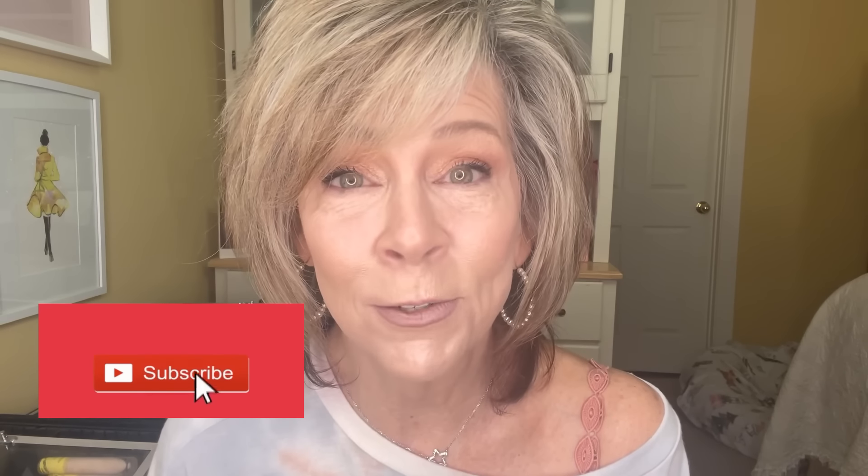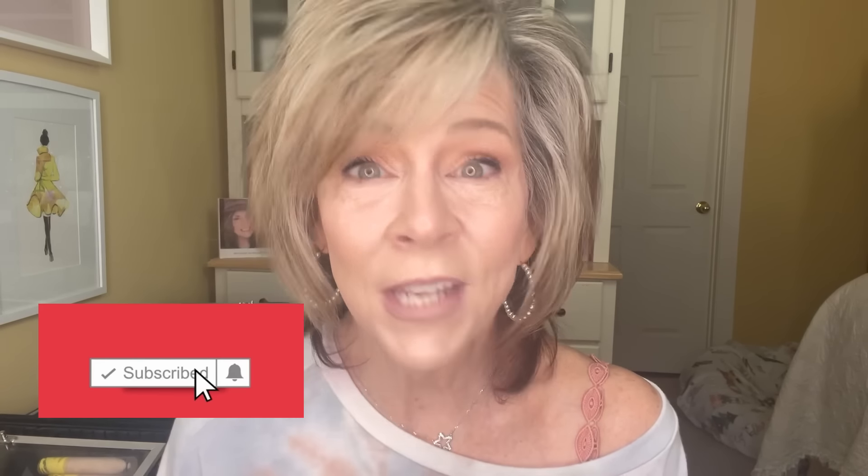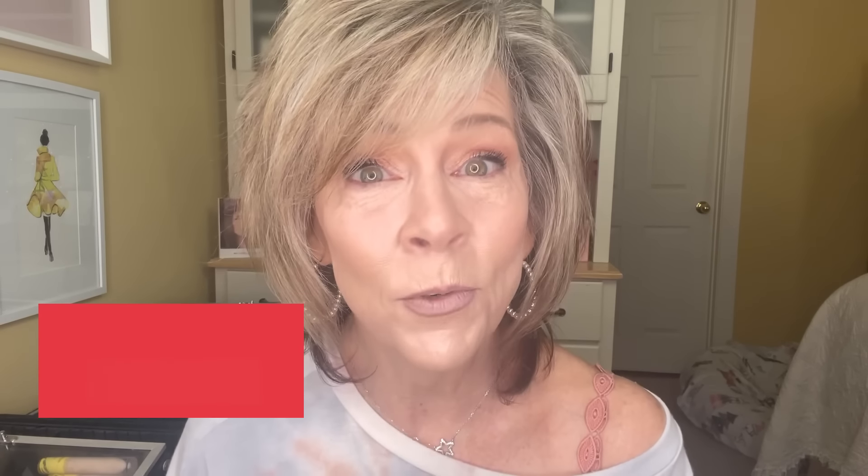Please like and share and click that notification bell. I will put everything down in the description box and tag some of the products I've used so if you want to get them you can. I appreciate you so much for coming back and watching. I'm a southern girl — it's a good hair day and a good under eye day, can't get better than that! I will see y'all next week, have a fabulous week.